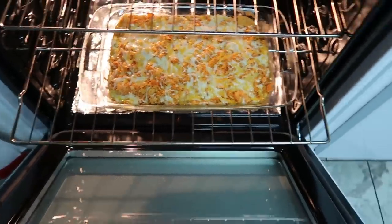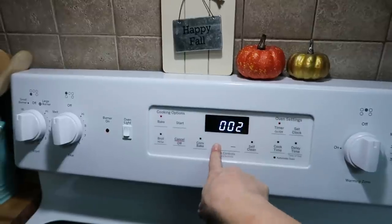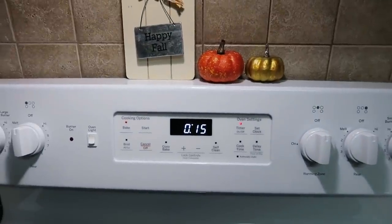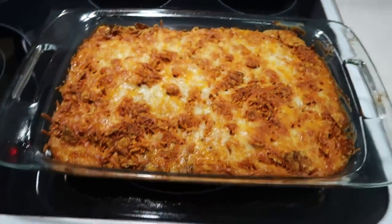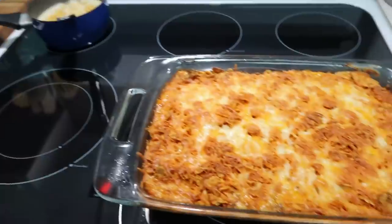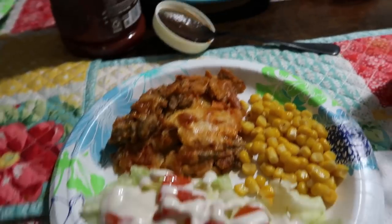I uncovered it after 30 minutes and I ended up leaving it in the oven 20 minutes uncovered, and I think it's done. I have some corn that's done and lettuce and tomatoes from last night for a salad on the side. I wanted to show y'all how I did mine — I just did a little plain salad on the side with lettuce, tomatoes, and cheese.